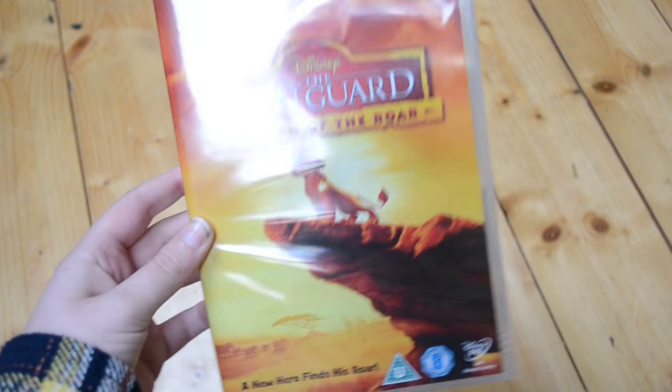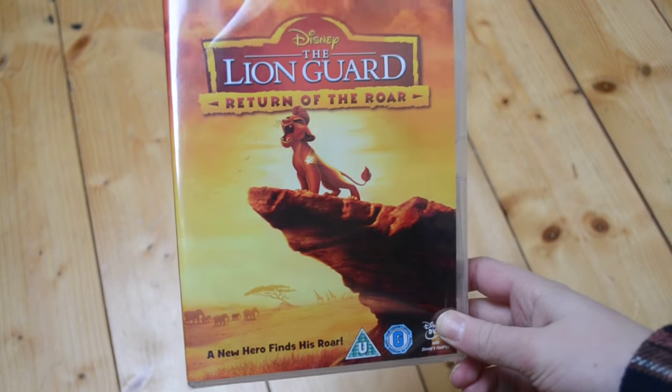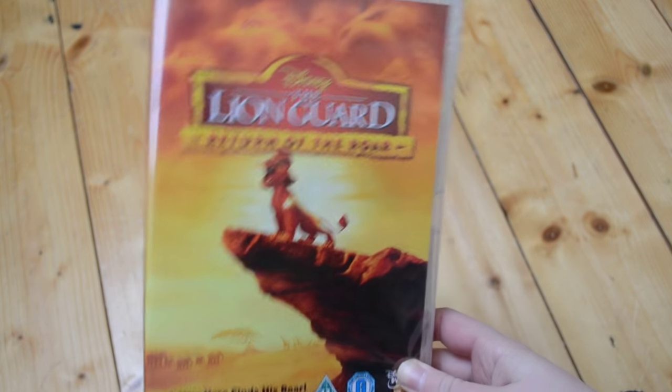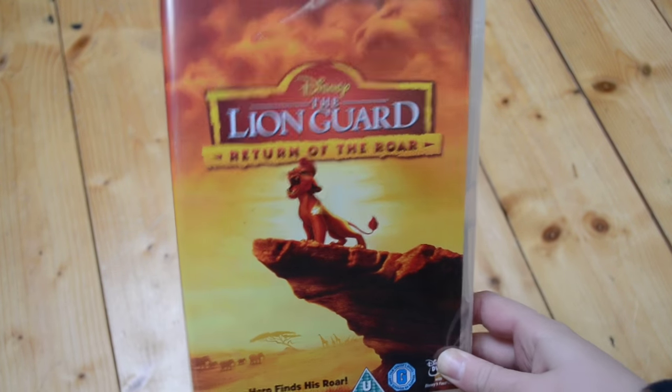Hello everybody and welcome back to another new unboxing. Today I'm going to be unboxing The Lion Guard: Return of the Roar. This is Disney Junior's new TV show, a kind of spin-off of The Lion King of course. I'm really excited about this one — as soon as I heard about it I was looking forward to it.